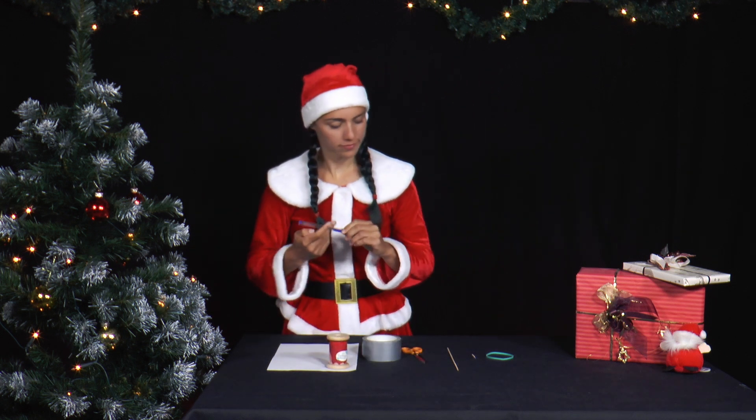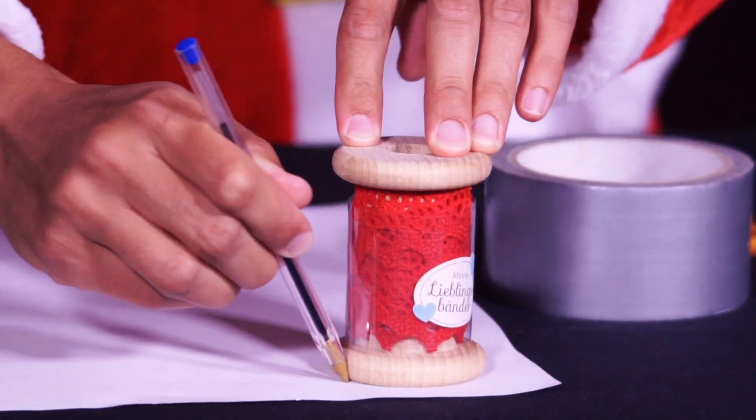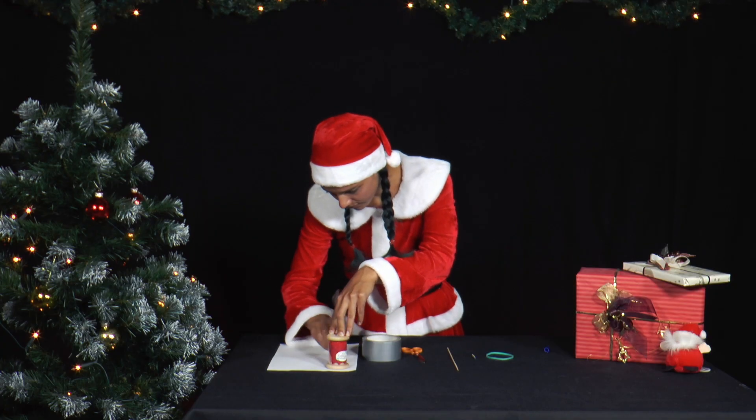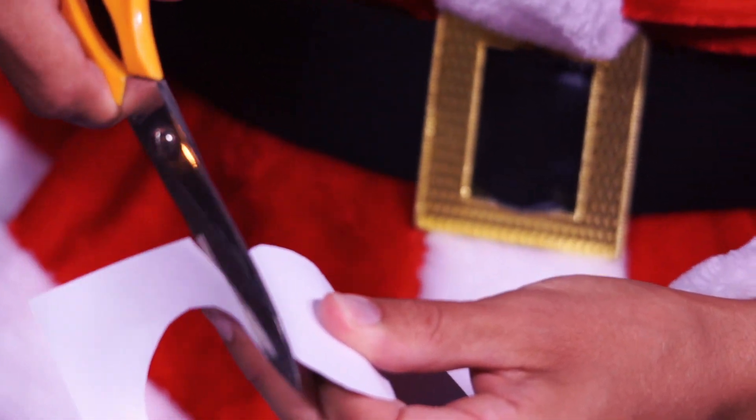It would be great to experiment with. Mrs. Santa draws the circumference of the spool on a piece of paper and cuts it out. She carefully pokes a hole in the middle of the paper with a pen or scissors.